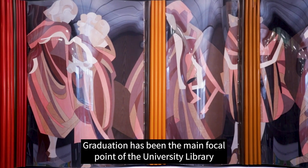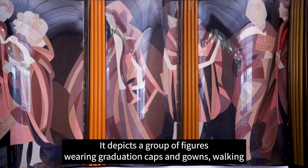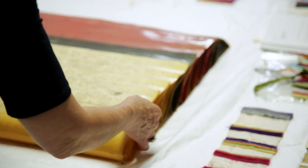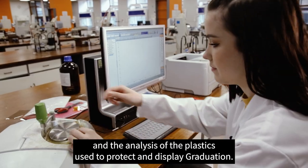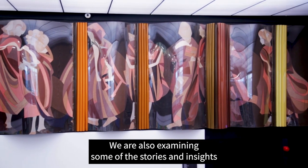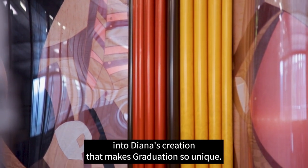Graduation has been the main focal point of the University Library for over 30 years. It depicts a group of figures wearing graduation caps and gowns walking proudly in a procession across the library's main hall. In this film we are following the conservation work and the analysis of the plastics used to protect and display graduation, and examining the stories and insights into Diana's creation that make graduation so unique.